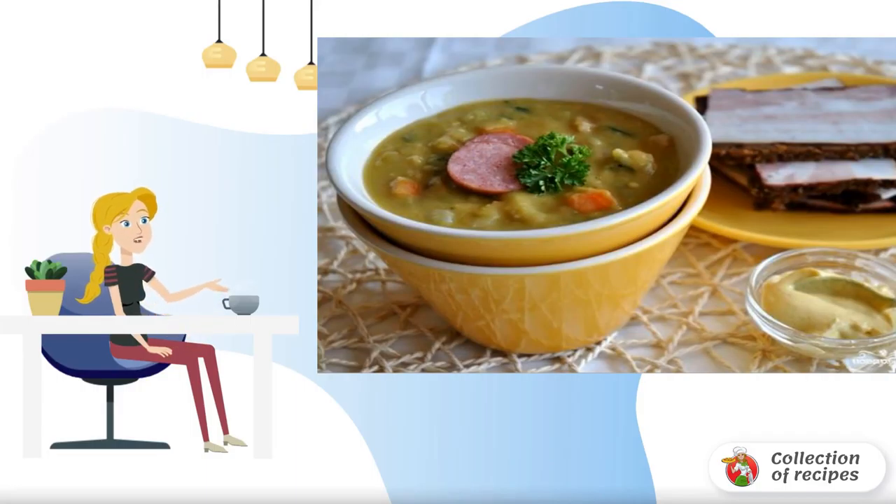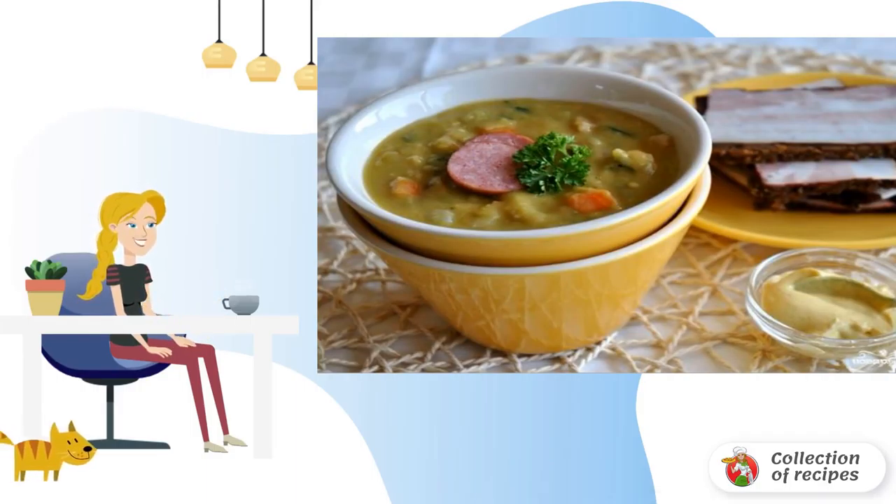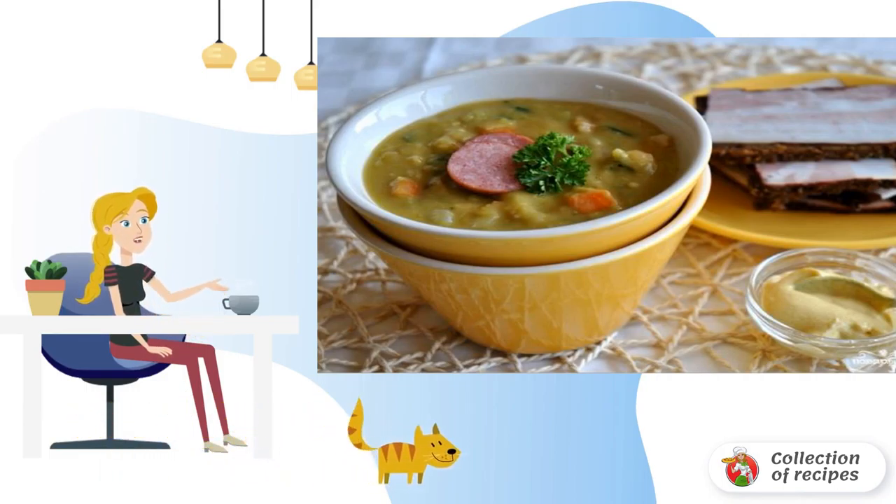This classic recipe for pea soup with sausages came to us from Holland. There it is prepared with milk and a lot of meat ingredients. Try this delicious and hearty soup.